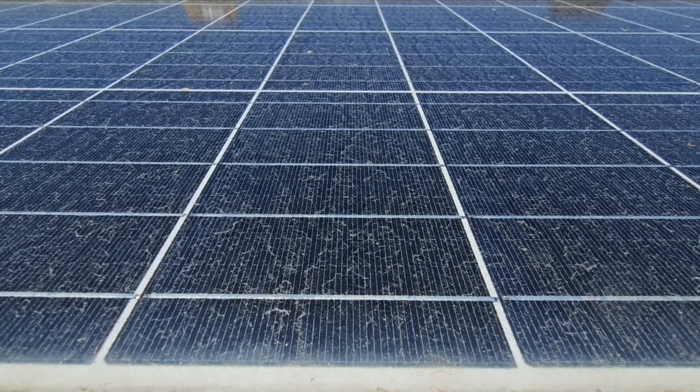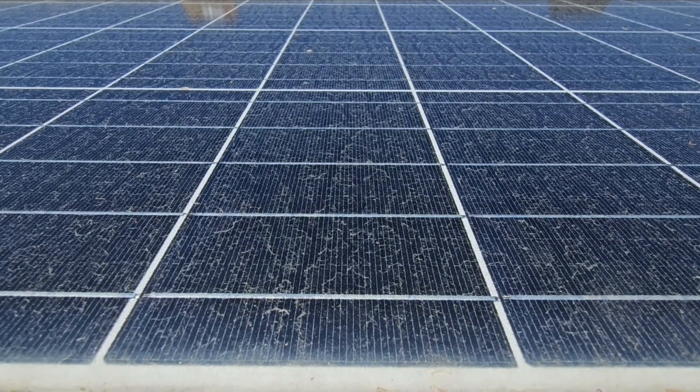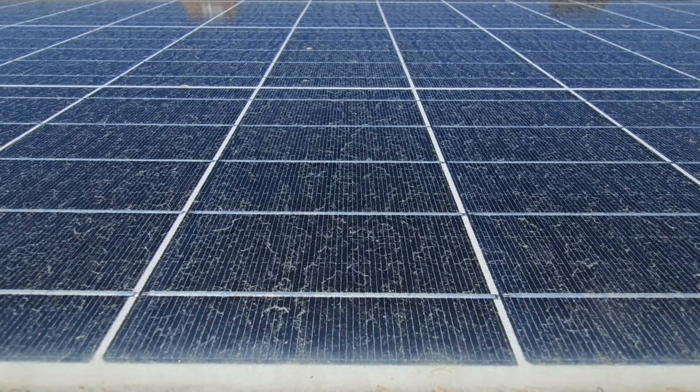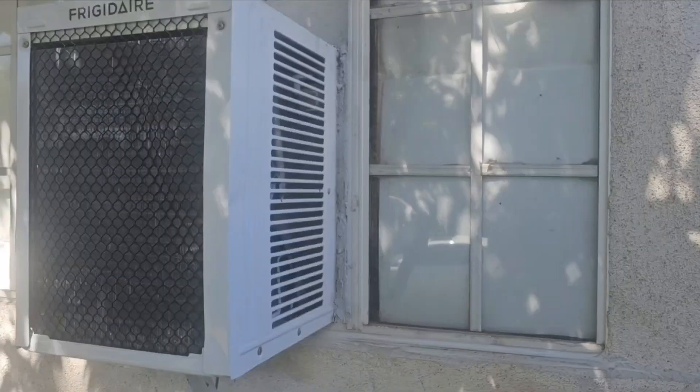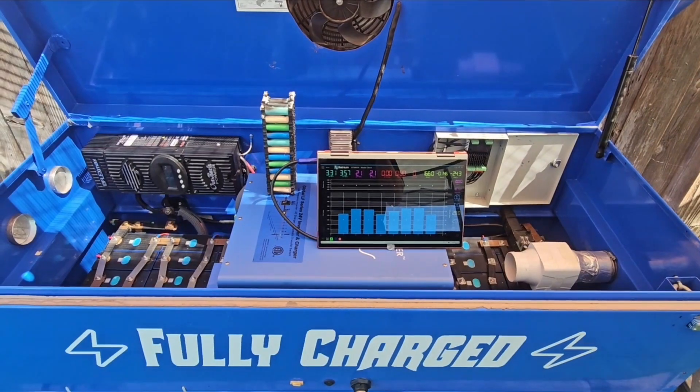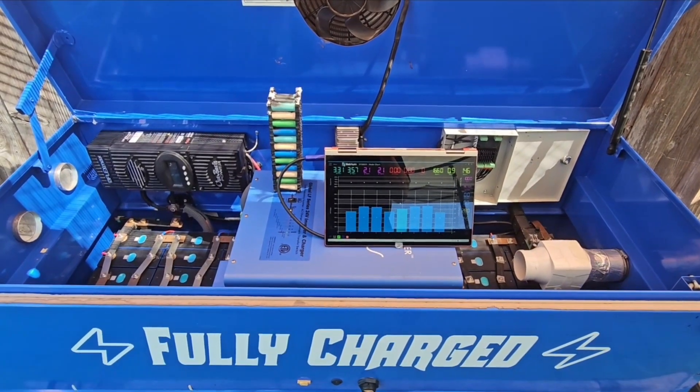Hello everybody, beautiful day here in Southern California. They say I'm gonna have to get up here and clean these panels. Let's talk about some batteries first — have the air conditioners running. Wanted to talk about batteries today.